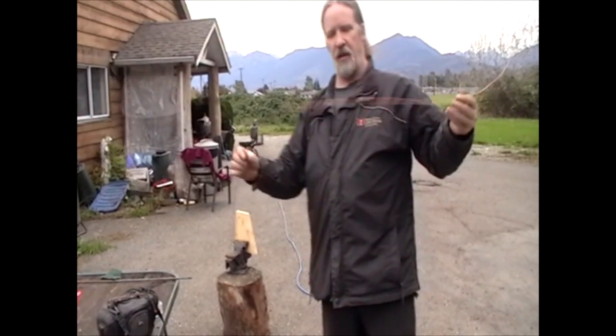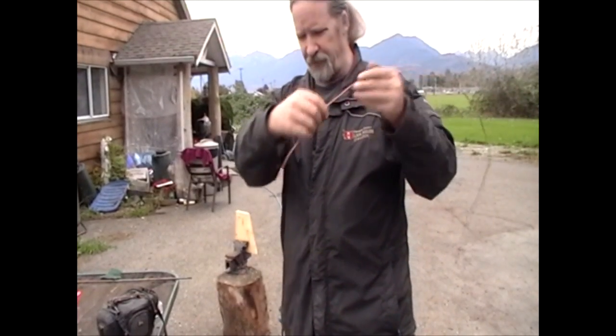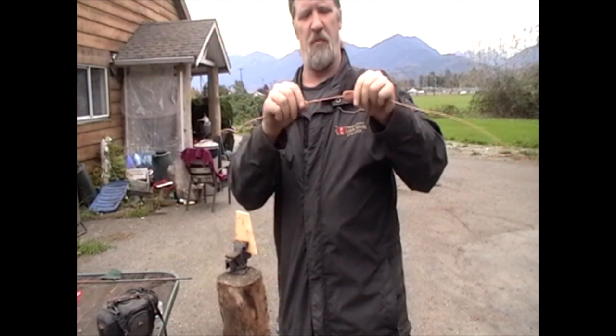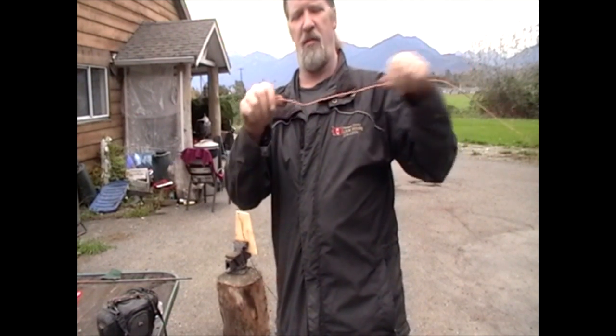After the ordeal, you wind up with a single piece of wire, and depending upon how hard the copper is, sometimes it's not very easy to straighten out. Sometimes it's got nasty kinks and things in it.